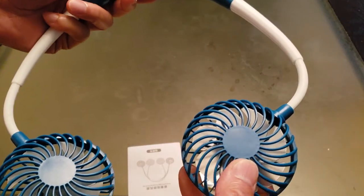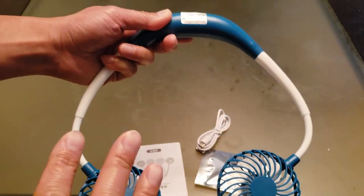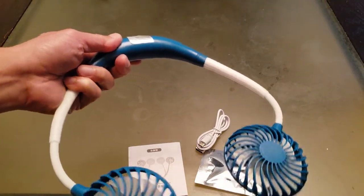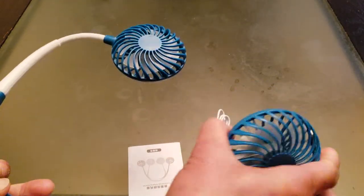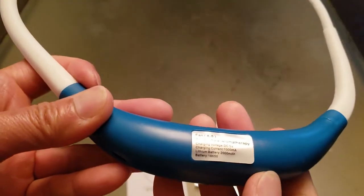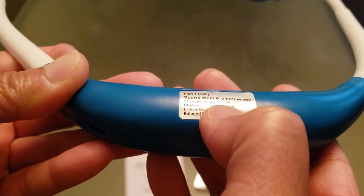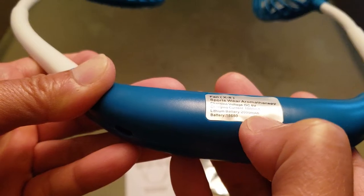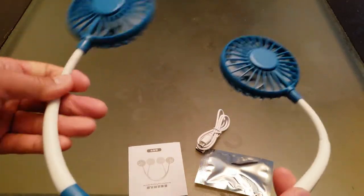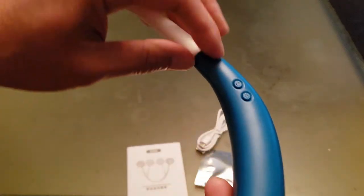Each of these fan blades has seven blades. This is made of ABS plastic and silicone — some parts ABS plastic, some parts silicone. See the rotation — 360 degrees of free rotation, any orientation you want. It has a real soft feel to it. This is sportswear aromatherapy. Charge voltage is DC 5 volts, charging current 1000 milliamps, lithium battery already included — 2000 milliamp-hours. There's an on/off switch right here.